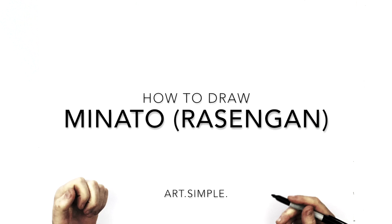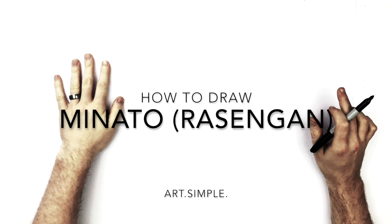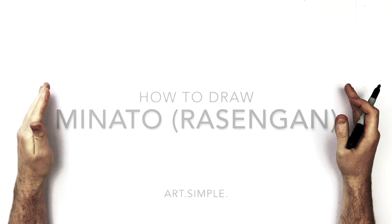Hey everybody, welcome back. So today I'm going to show you how to draw Minato doing a Rasengan. It's like an action pose. He's facing straight forward, so it's a little bit trickier because we've got a hand and stuff like that. So take your time, use a pencil, hit pause if I go too fast.